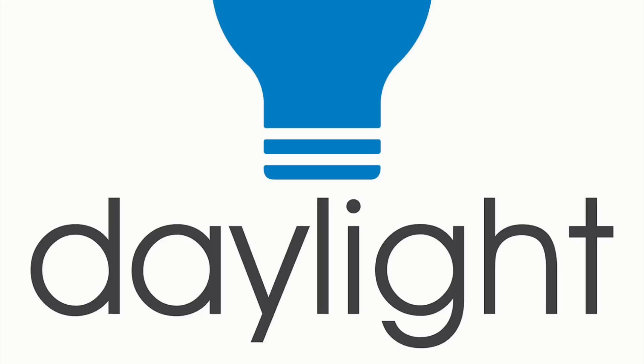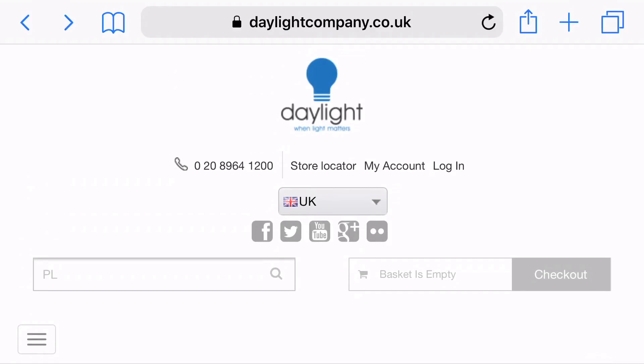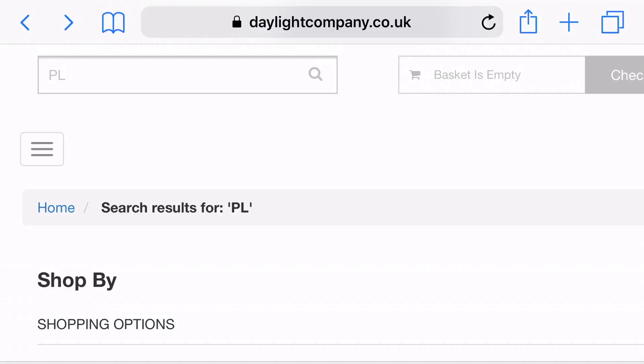Hi guys, welcome back. This is going to be a really quick video. I get asked quite regularly where I get my nail light lamp from. I get mine from the Daylight Company. If you go on www.daylightcompany.co.uk and put in the search bar 'PL'...